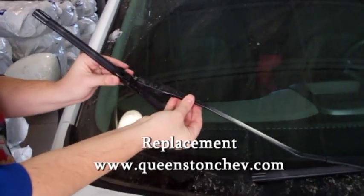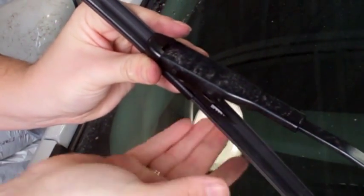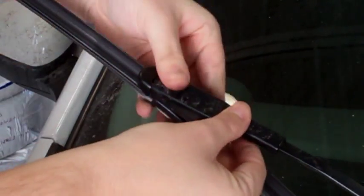Take your replacement blade and line it up to the arm's attachment. Slide into place and, using both hands, clip your blade back into the arm's attachment.